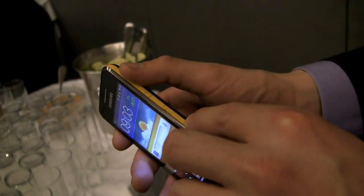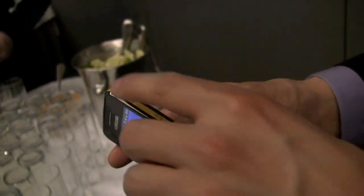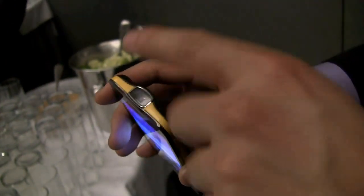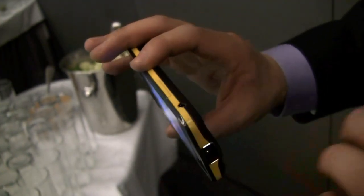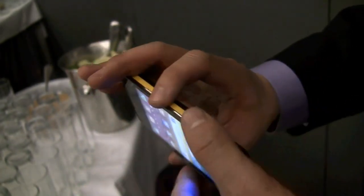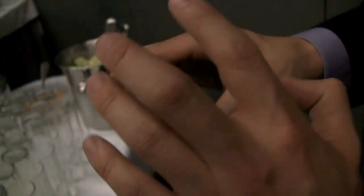Here you have the microSD slot, power and lock, and that's the Pico button. That's the Pico projector there. The headphone jack is on the left side — not sure I love that placement. Single-piece volume rocker, SIM card slot, and micro USB.